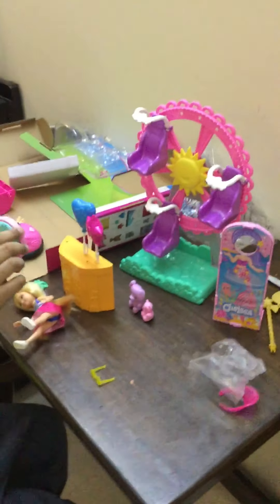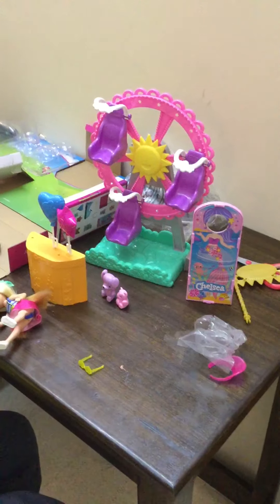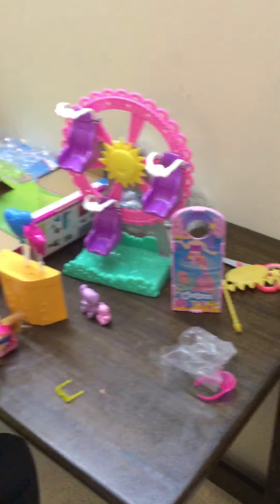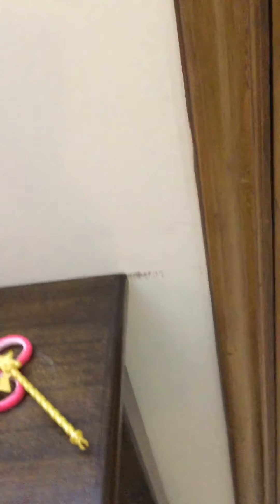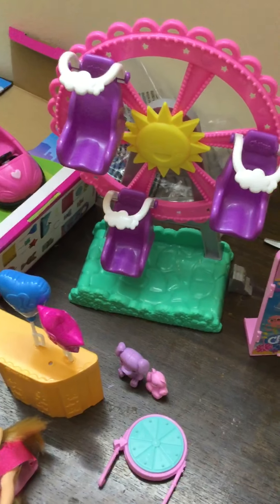Here's this thing — here's like a spin wheel. You can spin this, and here's this — here is this and here's the puppy.